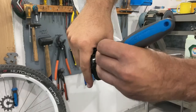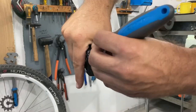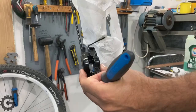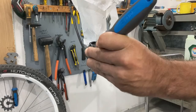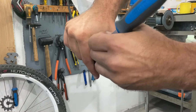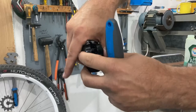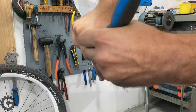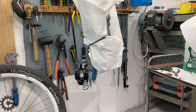After working the pistons a bit more, this is a lot better. We'll now reassemble it and see how it fares.